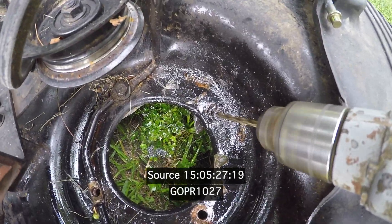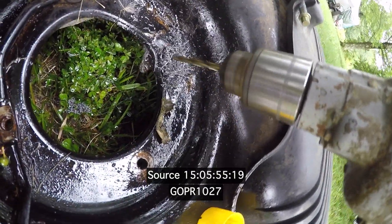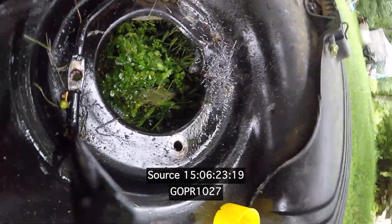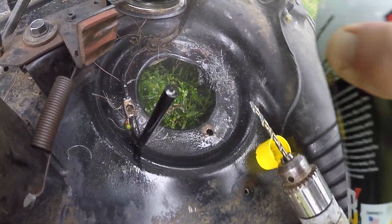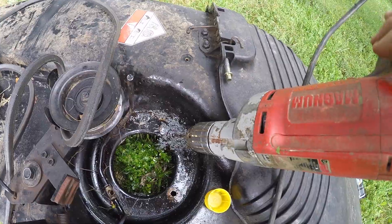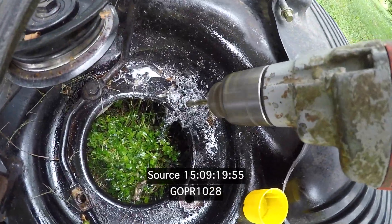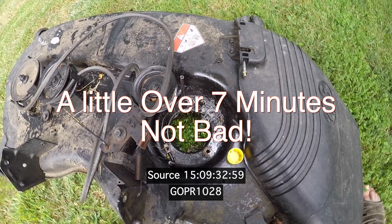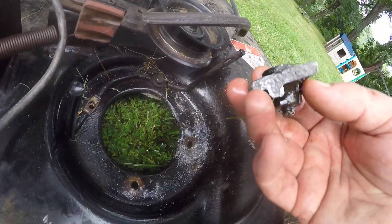Here we go back to it, let's go back to the other blade. And we are through — my head fell right off! Alright, decent sized bolt. Look at that.